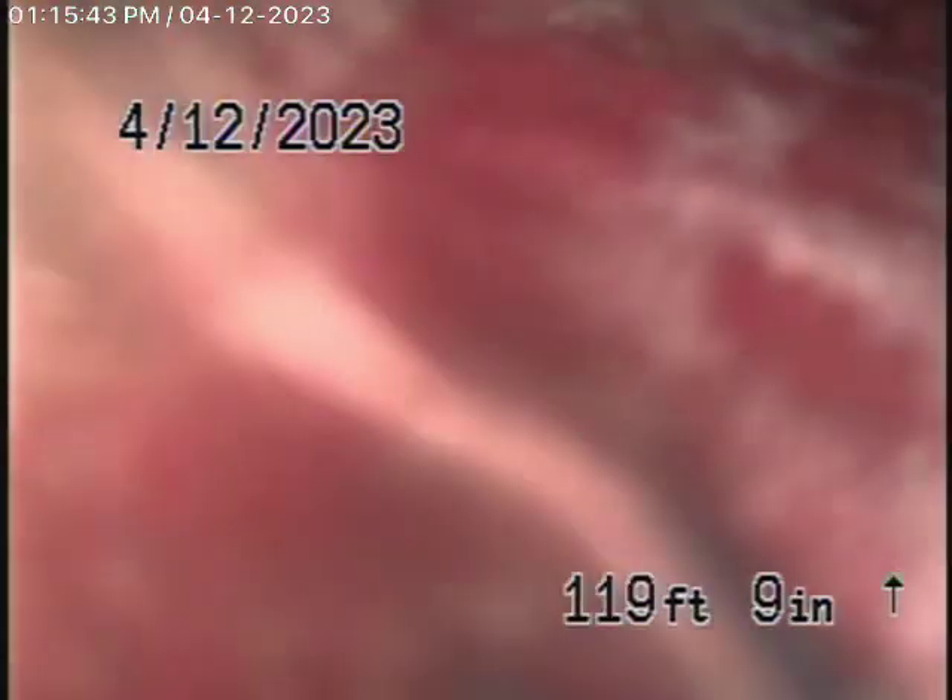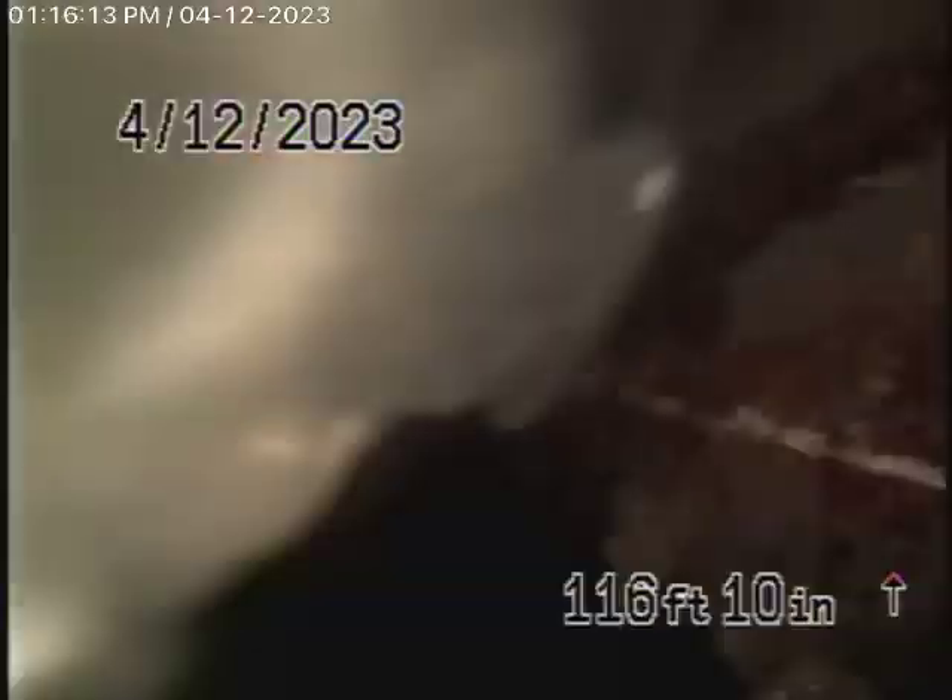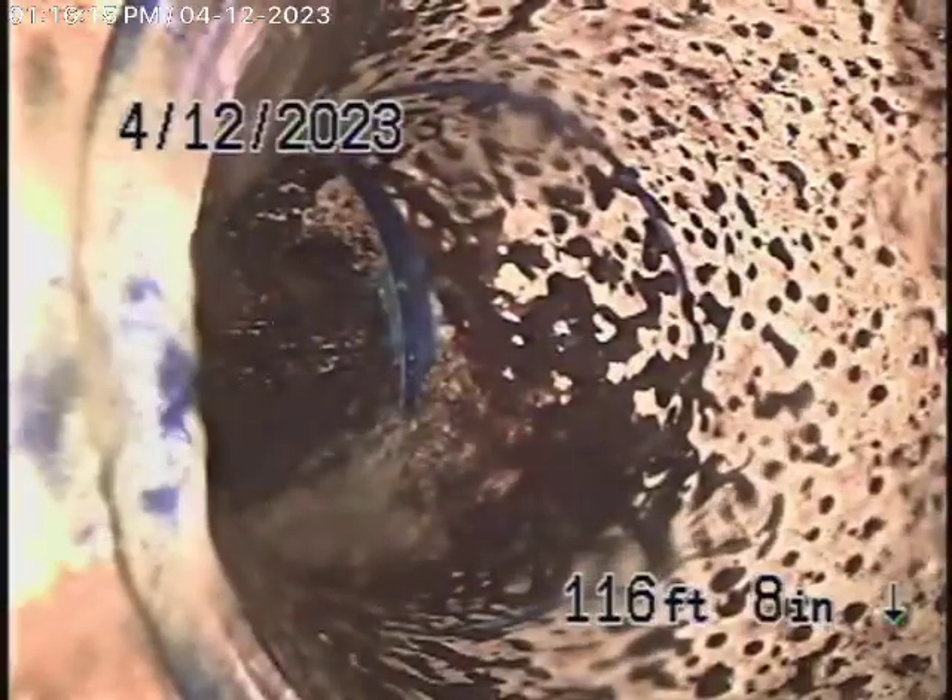We're looking at the city connection — we're in the city sewer right now. Bring the camera back, because what it does is it dives into the city. There's the connection to the city, there's the city sewer. As we come back, we're on more or less a vertical, and then it straightens up. It's all PVC piping.